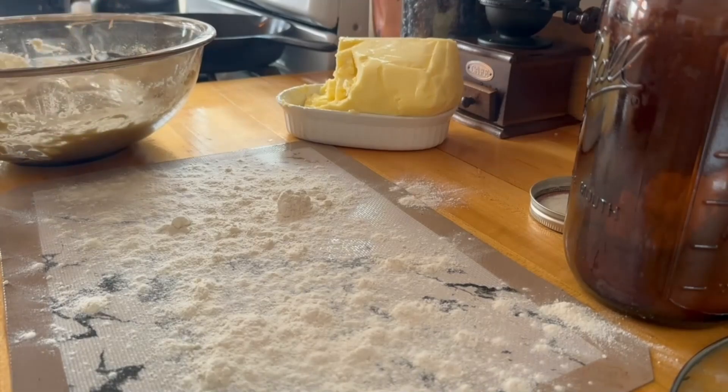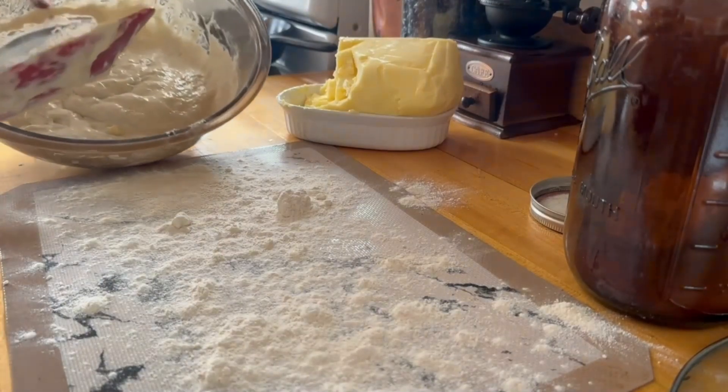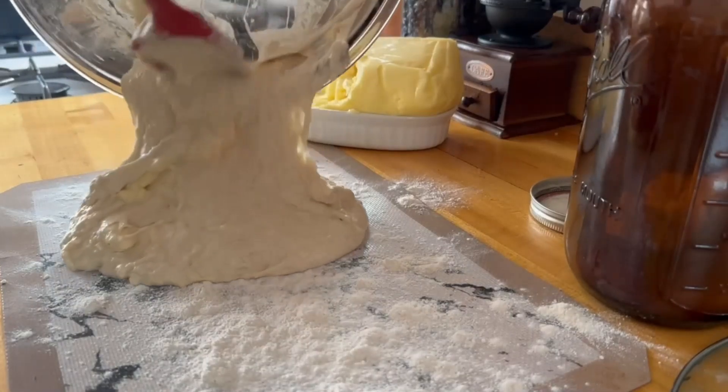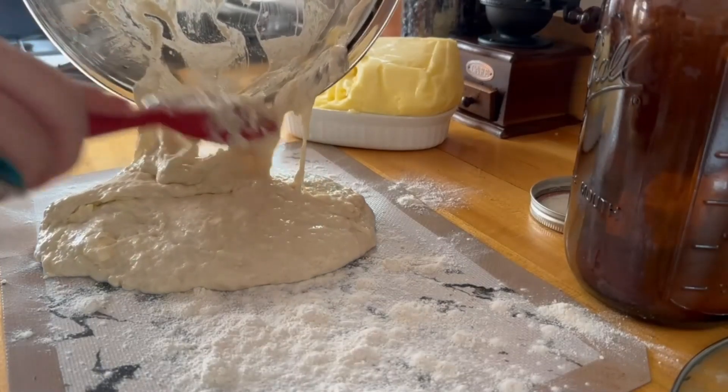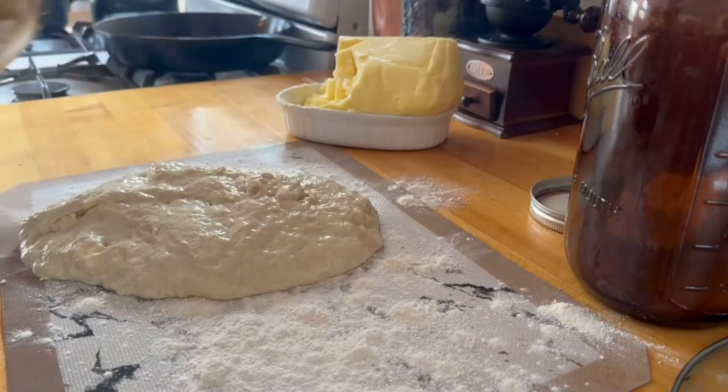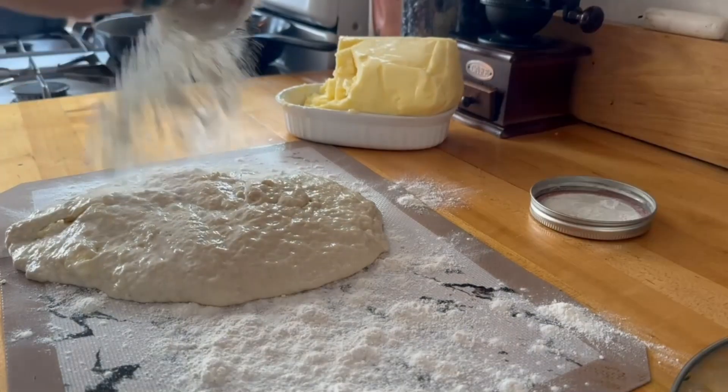Right about now is when you want to preheat your oven to about 425. My oven was already on because I was seasoning my cast iron — you may have noticed it was smoking a little at the beginning of the video. I actually filmed the process of how I season my cast iron, so if you're interested you can check that video out after this one.